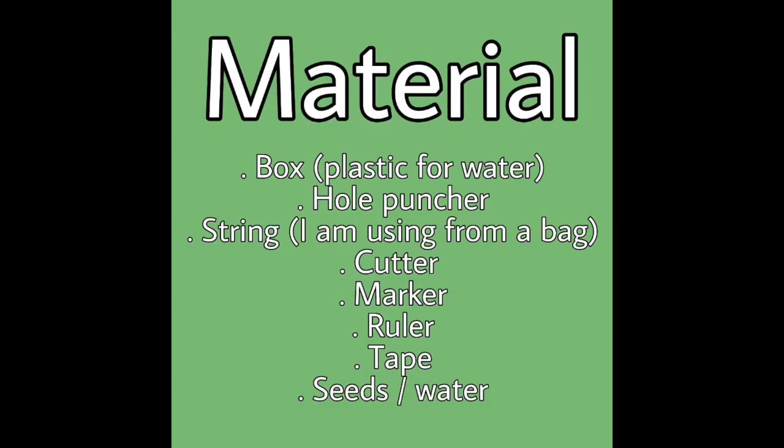What you're gonna need for this craft is a box — if you're gonna be putting water you need a plastic box — a hole puncher, some string (I'm using some from a bag), a cutter, a marker, a ruler, tape, and the seeds or water that you're gonna put inside.